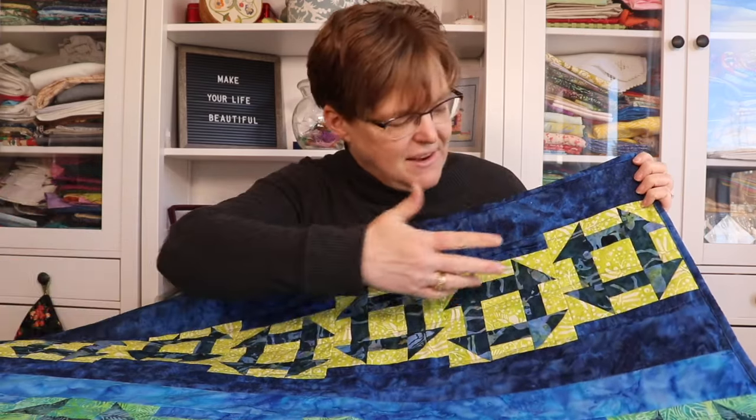That's the technique I used with this row by row sampler quilt, and you can see the wavy lines also add a bit of motion to the offset blocks.